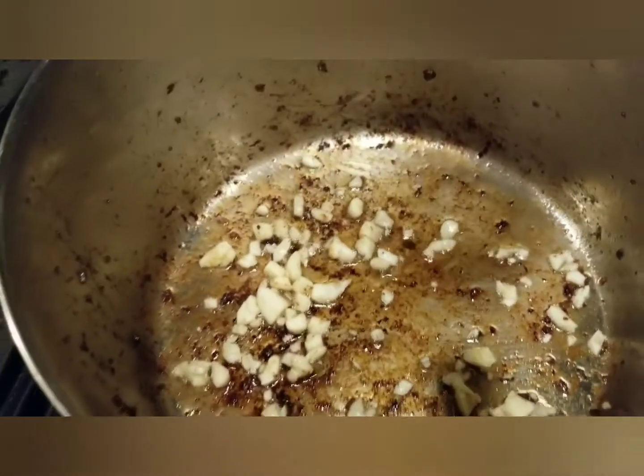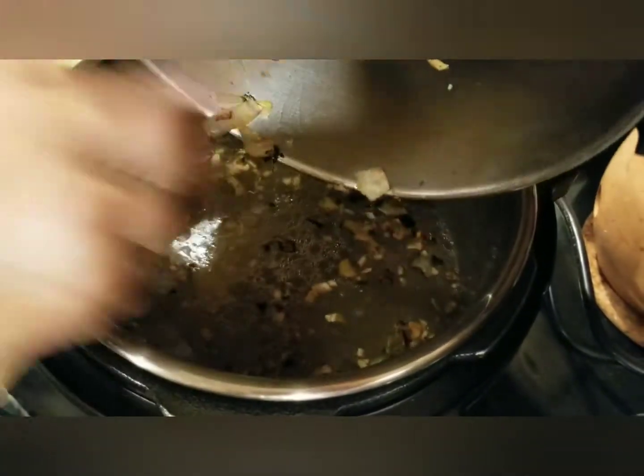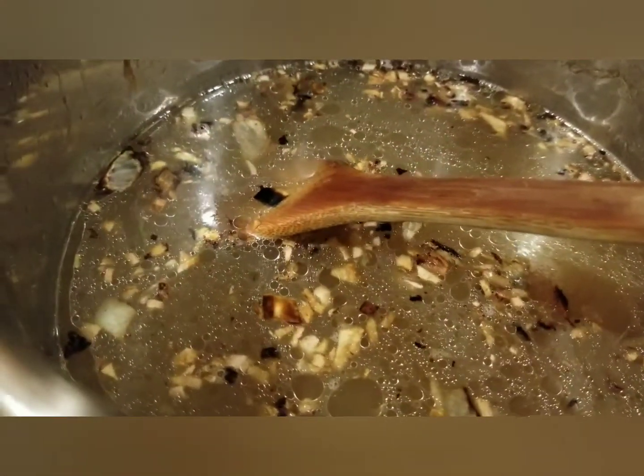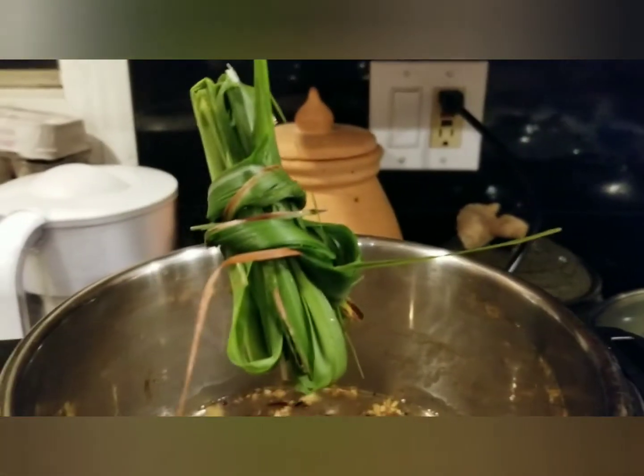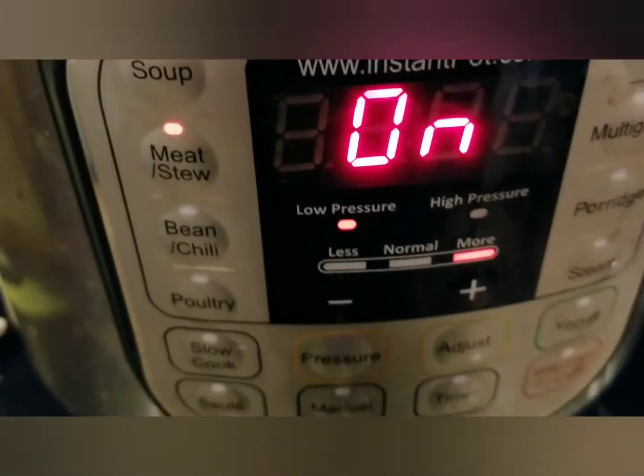Prepare a separate pan. Brown the garlic and the onion, then transfer it to the stock. Bundle the upper part of the lemongrass — which is the leaves — and add it into the stock, but you have to remove it later once done.